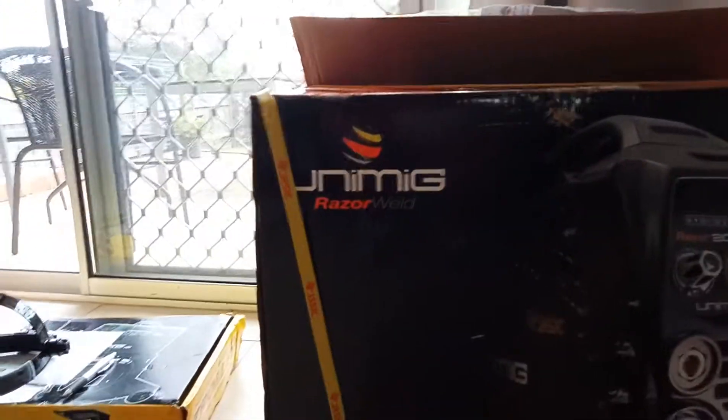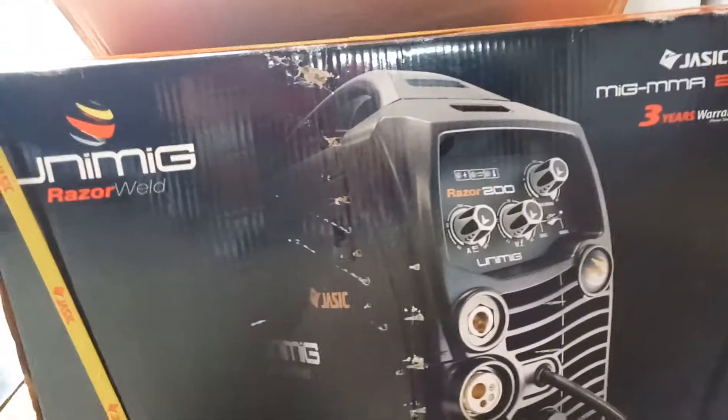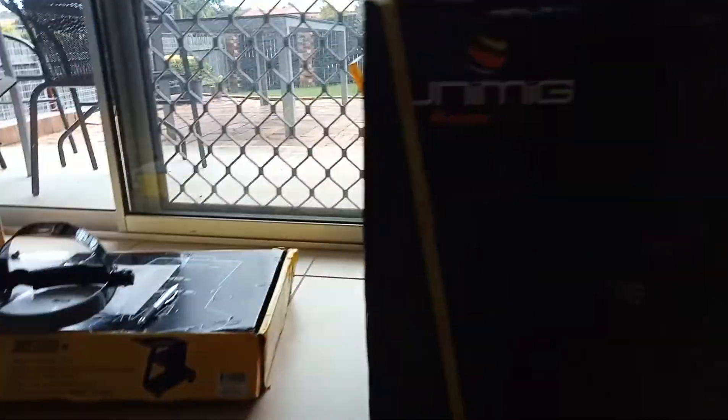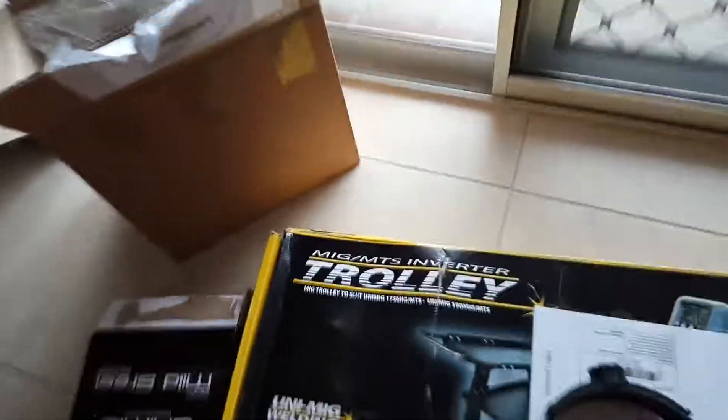I have got a welder. It's a Unimig Razor Weld. I get a three year warranty which I think I can extend for another six months. I got a trolley with it - you can make it and do whatever else but it came with a package. I've not taken anything out of the boxes yet. I've just opened the boxes. Here it is.